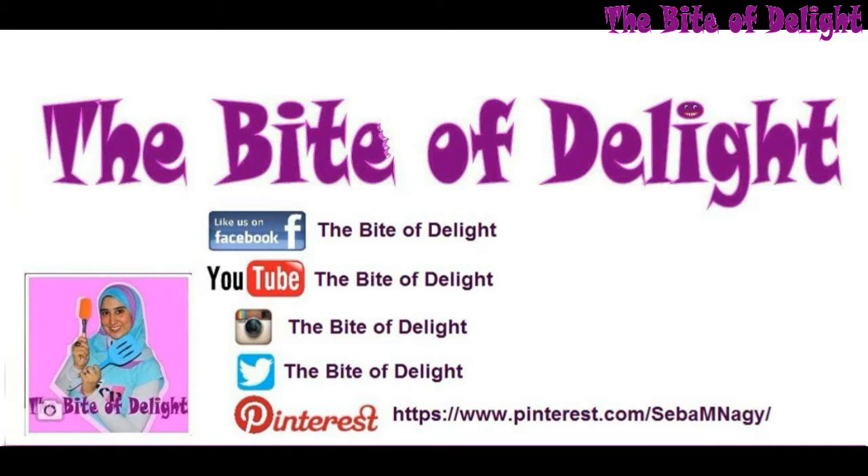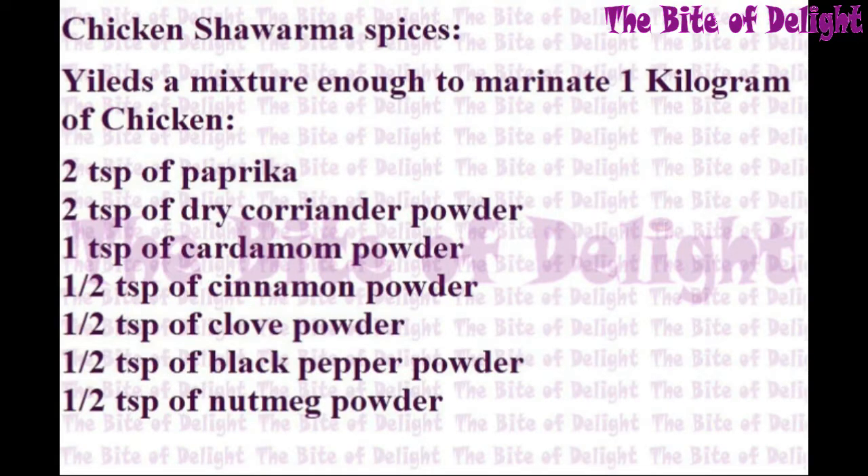You will find the written recipe and more recipes on my page on Facebook. Please don't forget to check the description box below the video for the links. You can also find me on any of the social media applications listed here. Don't forget to like, comment, share, and subscribe if you like the video.